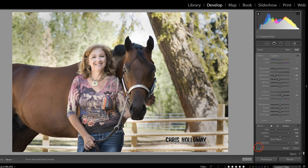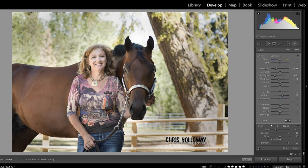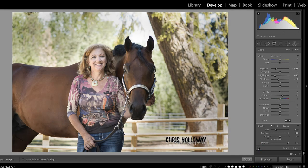Let's take a look at the before and after, and I think we made a huge improvement to this image just by using a simple dodge and burn technique with the adjustment brush inside of Lightroom. I hope that you found this useful. I'll see you in the next video.